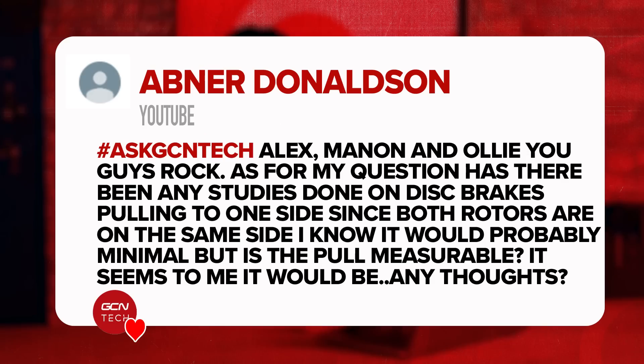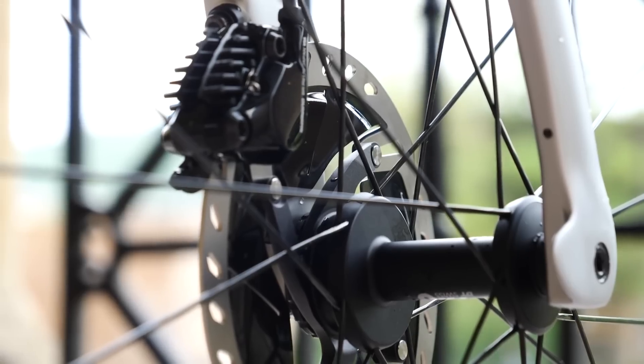Next question is from Abner who says: have there been any studies on disc brakes pulling to one side since both rotors are on the same side of the bike? I know it would probably be minimal but is it measurable? I'm not aware of any studies that have tested the amount of force put through a bike because both disc brakes are on the left-hand side. In theory, common sense would suggest that applying force through the brakes on one side would have an impact on the bike, but if it's not significant, it's not something you should worry about.